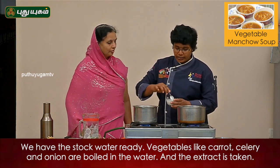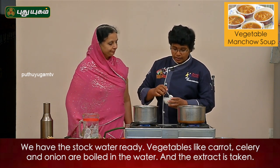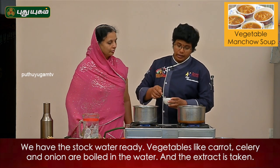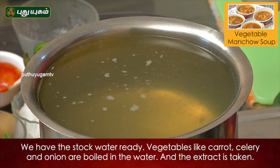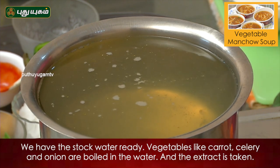You can add all the stock water. You can add all the leeks, celery, carrots, onion extracts.